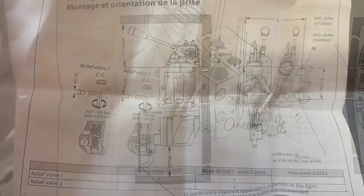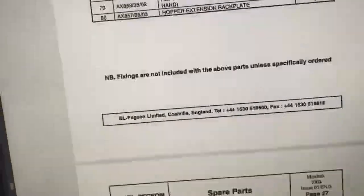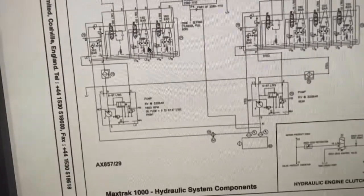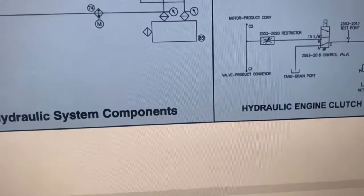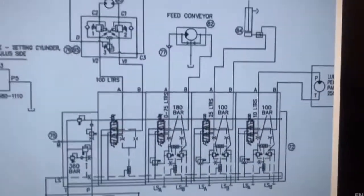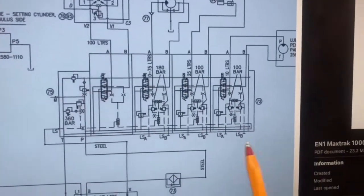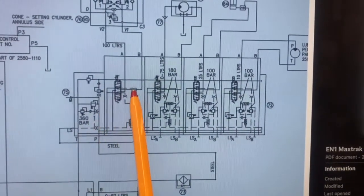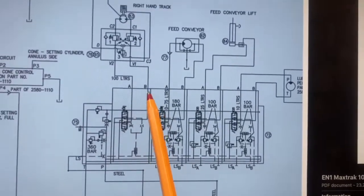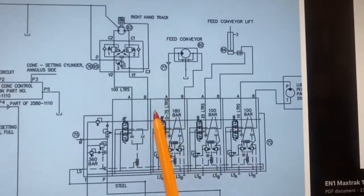We need to look at our machine manual to find the hydraulic schematic so we can set our pressures correctly. This is what the hydraulic schematic looks like — you can see we've got two spools here and we're on the right side. The way you work out which side you're on is by looking at what implements you're running: a feeder belt and a lube pump. Max is 360 bar — that's what we can set the valve to, and that also applies to the right-hand track.